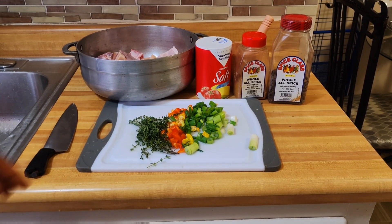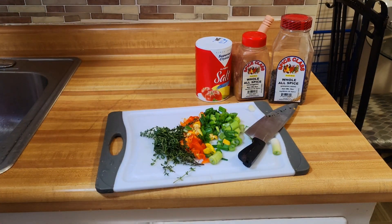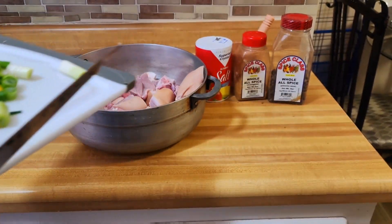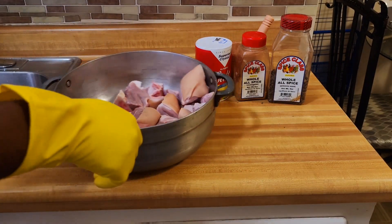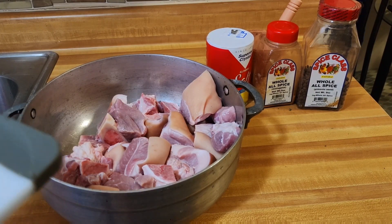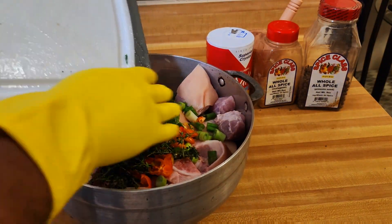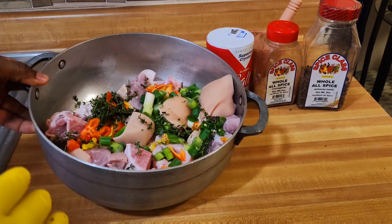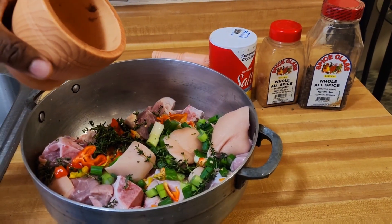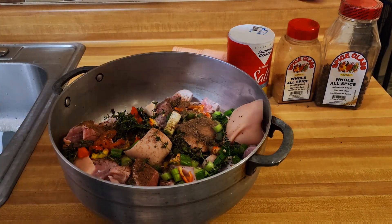My scallion, thyme, and scotch bonnet are now prepped, and it's time to put them on the pork. Right here is my pork, and here is the scallion, the thyme, and the scotch bonnet pepper. I'm going to put them on. Now I'm going to add my crushed pimento berries — sprinkling the crushed pimento all over. And even though I crushed them, I'm still going to add some of the whole ones too, because pimento gives everything such a nice flavor.